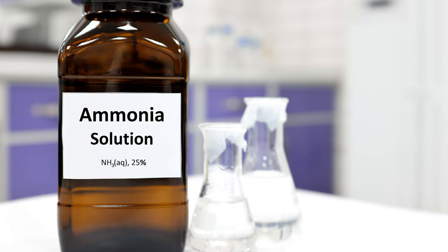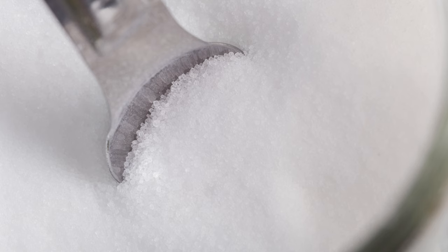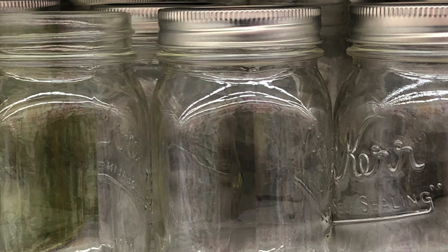Here's what you need: some ammonia, some laundry bluing, some salt, some sponges, some jars, and some water.